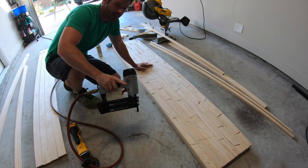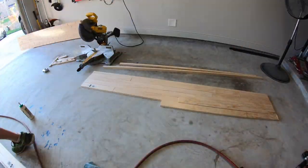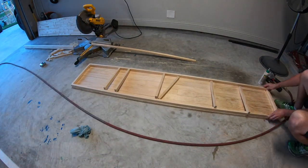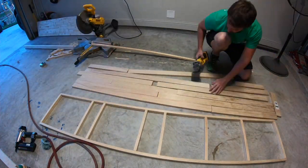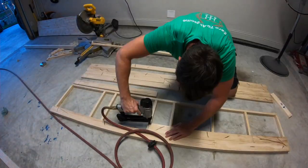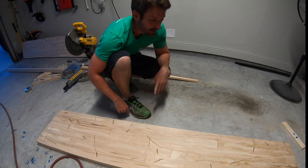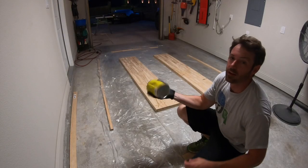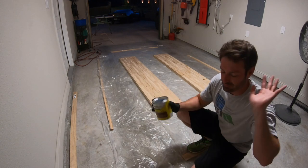That is one down, one to go. And that is two — now we stain and clear. Don't forget your finest staining clothes, because no matter how hard I try, every time I stain something, stain gets everywhere.